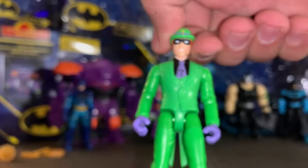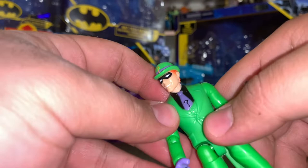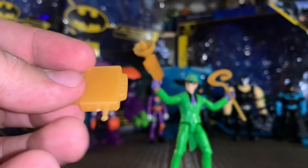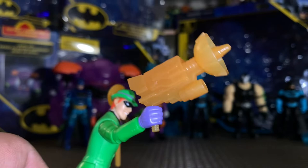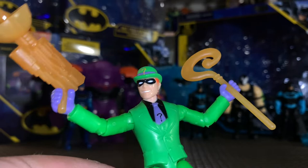For Riddler's articulation it's pretty good — moving his head side to side, arms come out forward and back, there's a bend and a twist at the elbow, no waist articulation, no wrist articulation, his legs come out forward but don't go back, and there's a bend and a twist at the knee. Taking a look at Riddler's accessories — the so-called briefcase is more like a remote or control device in semi-translucent brown plastic. His sonar gun looks pretty cool, also translucent brown, and his cane is a translucent gold-brown color. They look really good.